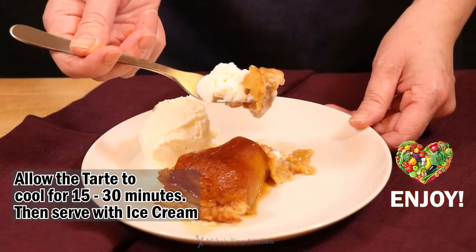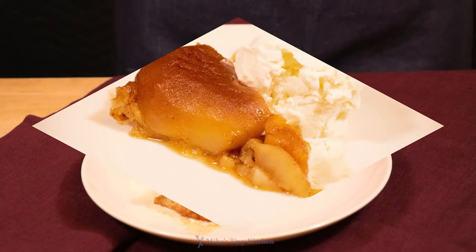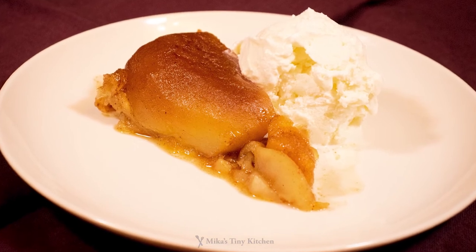One of my memories coming to America is apple pie. I hope you will make a tasty food memory too. This is so good — I want to eat it now. I hope you make this recipe soon, and thanks for watching my video.